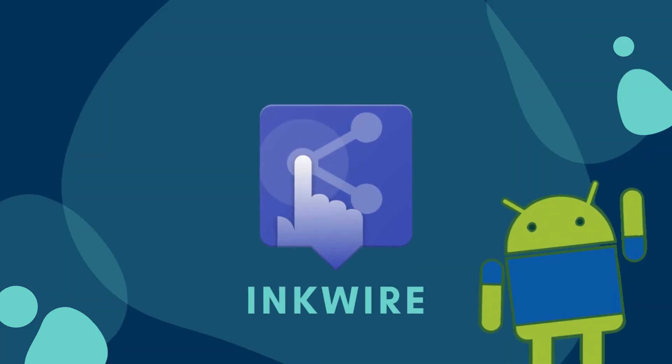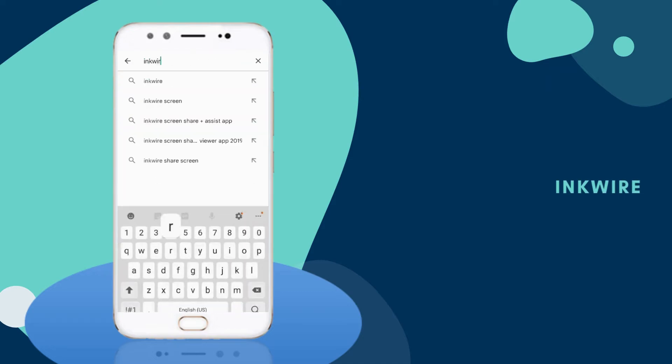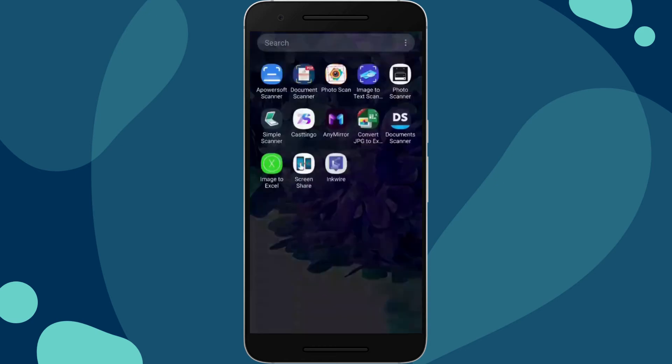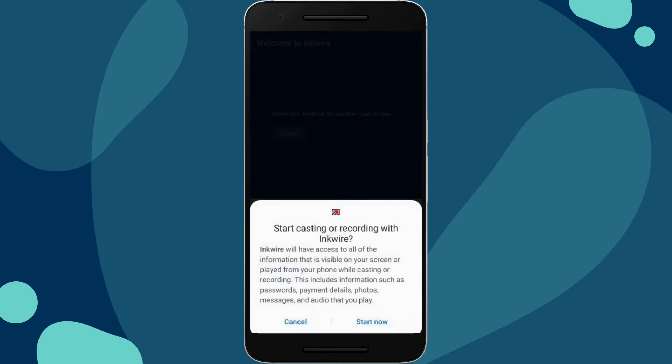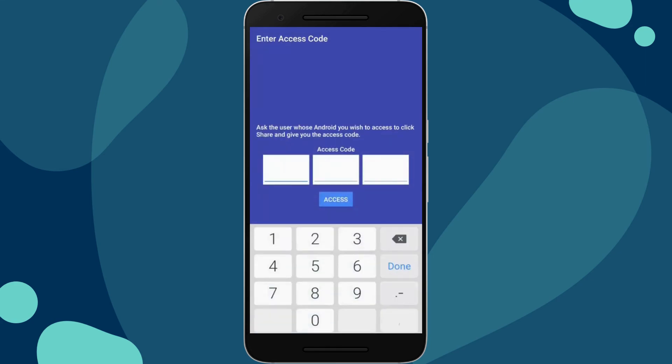For our last tool, we have Inquire. Go to the Google Play Store and install Inquire. On your Android phone, press share followed by start now. On the other phone, tap access and enter the 12-digit pin code to mirror.